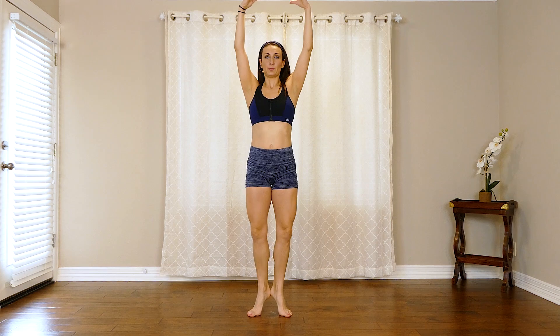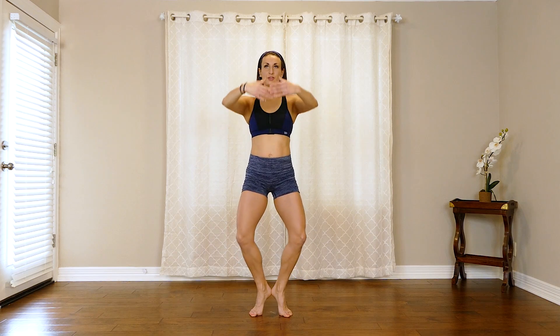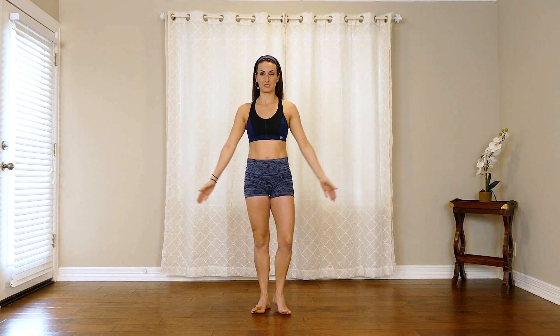Now here, hold. Bring it into that center, bring it down. Hold that plie, arms down, and pulse. And hold. Now here, float back up.